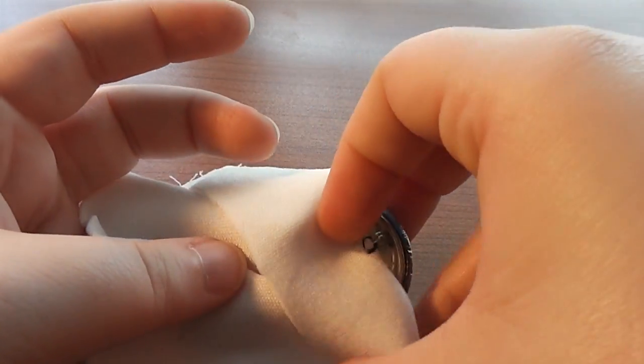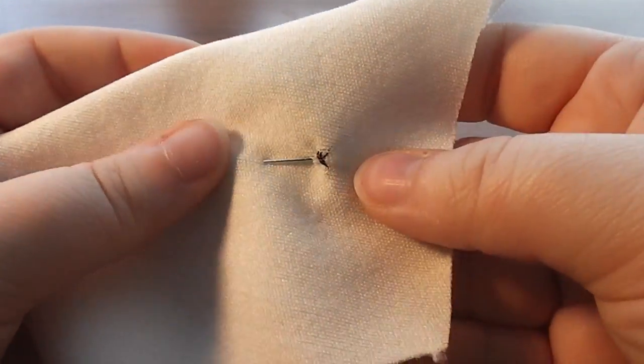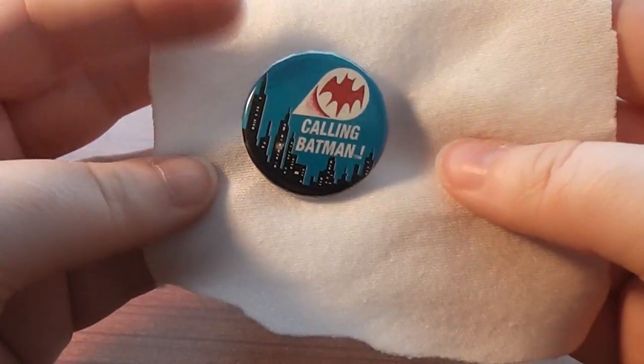If the button is attached to something that you wear frequently, then you will want to check your stitches periodically. Just like with the button that closes your coat, the thread can become loose or broken.